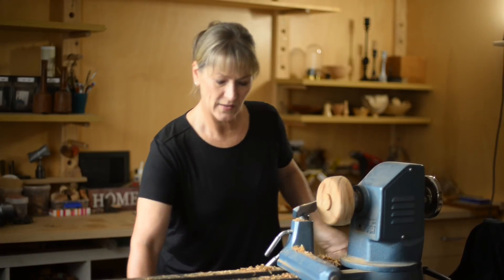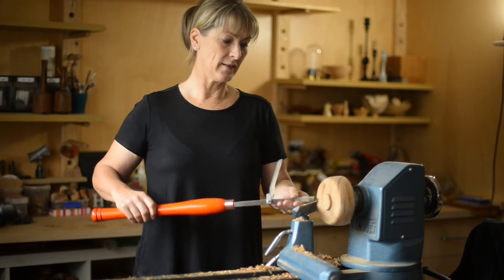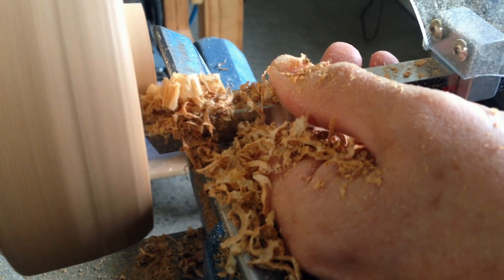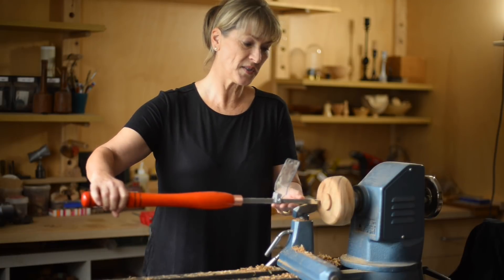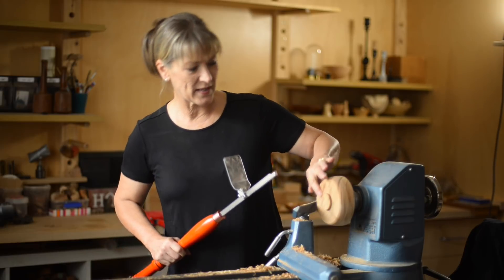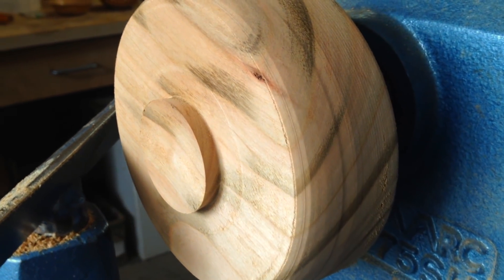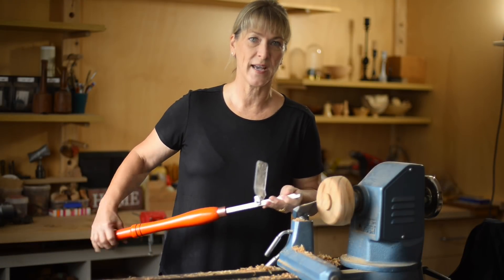I found that the roughing cutter got rid of a lot of material very quickly, which was terrific. And it also left a very neat finish, although I'm going to take the corner off now and the whole shape is going to change.